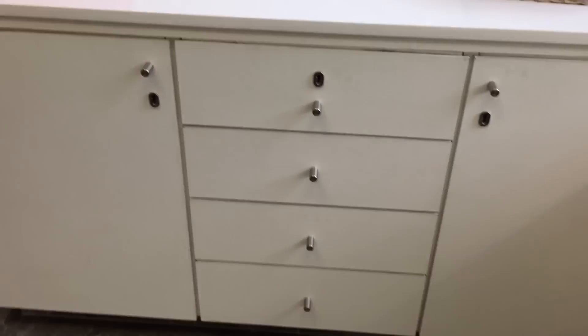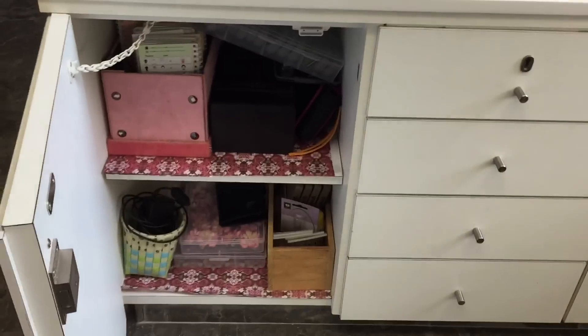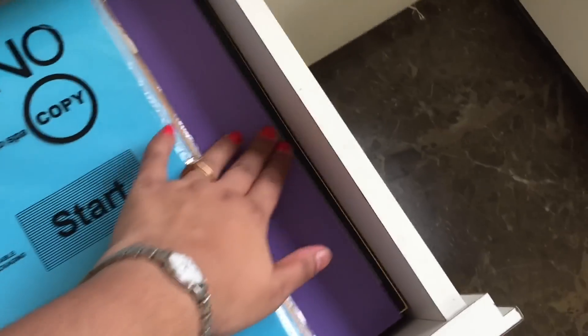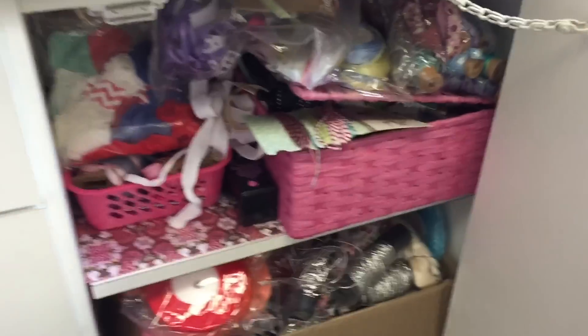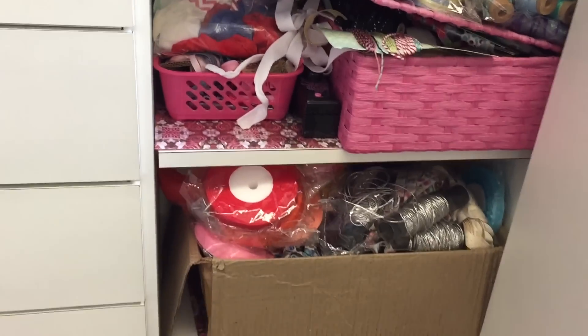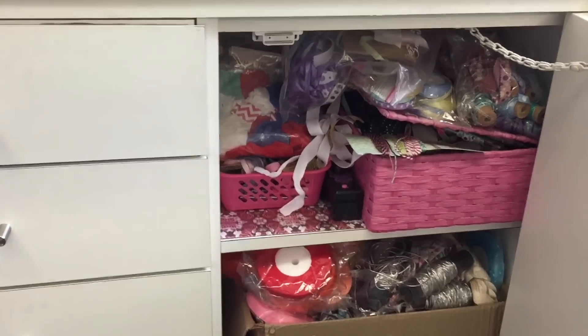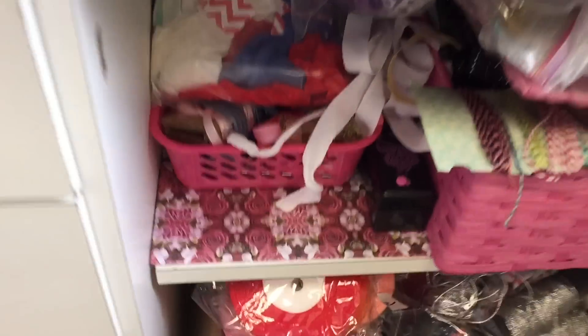Now coming down to these cupboards — in this cupboard I have anything Cricut-related, all my cartridges and handbooks etc. Here I have some extra scraps of paper, some cardstock, and my watercolor pad. Then here I have some more papers and colored cardstocks in A4 size. And here I have some more cardstocks. This is where I store all my ribbons and twines — this cupboard is a bit of a mess but I'm trying to organize them better, and once I get a good organization idea I'll show it to you all.